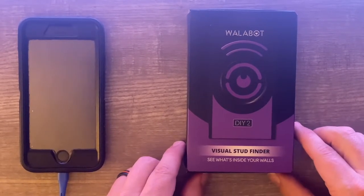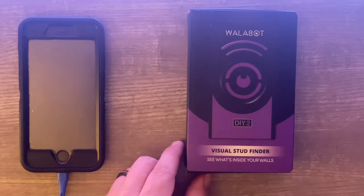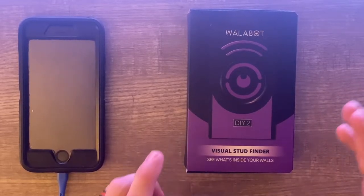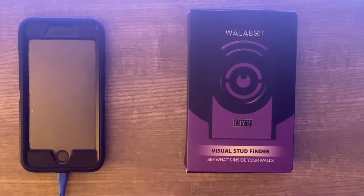For those of you not familiar with this device, they have an older model that was fairly popular. Essentially what it does is it goes beyond your typical stud finder and allows you to actually, as it says right here on the box, see what's inside your walls.